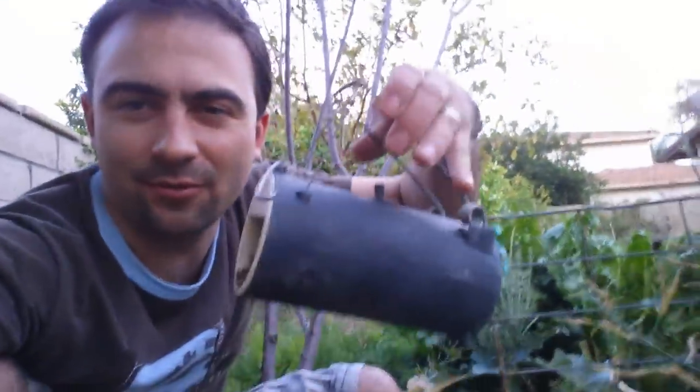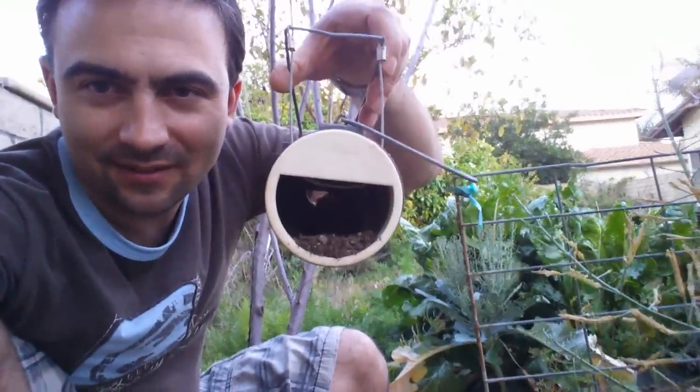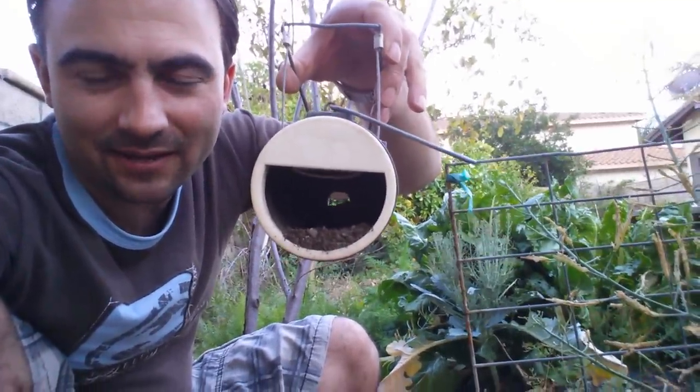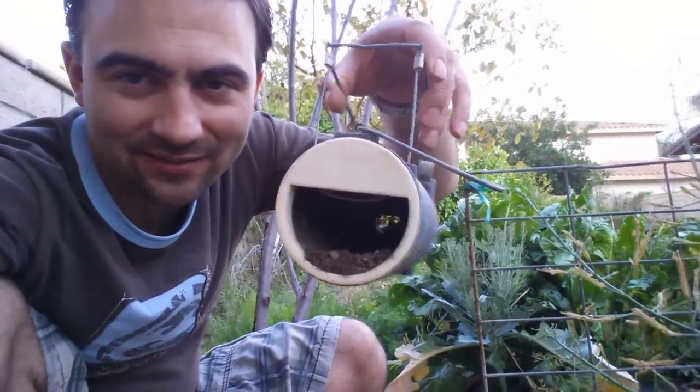Now what kind of trap do I use? One of these black hole traps. You can buy them online — they work really well. It has a trigger mechanism in there. I put some bait in behind; this time just a little piece of carrot.